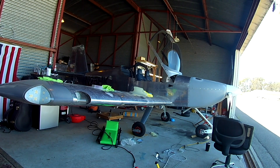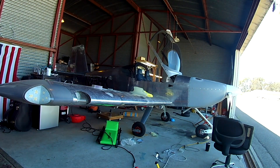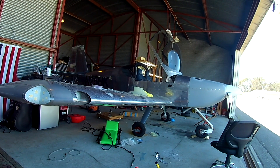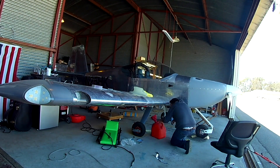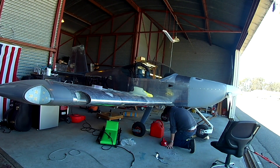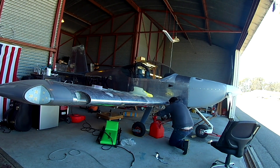I thought just putting everything on the plane to get an initial weight would be easy. We've got the rear windows on, canopies on, cowlings on, spinners on. We don't have all of the fairings on, but we'll just set all the fairings on top of the wings where they would normally be. This is just a rough estimate. First thing we'll do is drain the fuel out of both tanks and we're going to call half a gallon the unusable fuel.